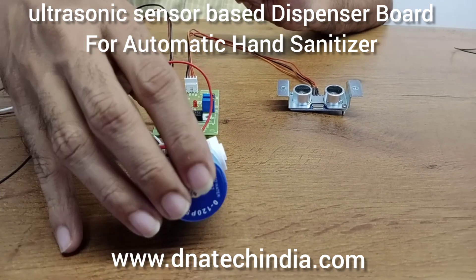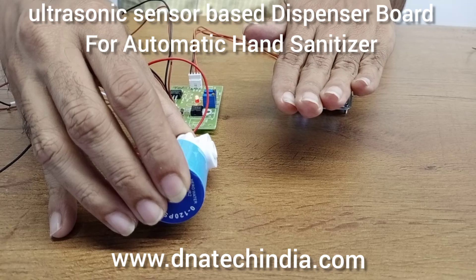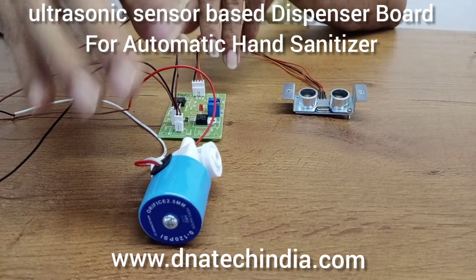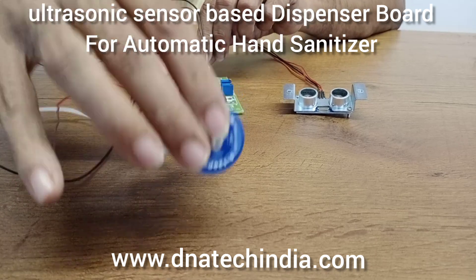You can hear the pump turning on and the valve turning on and off. Using only this valve and circuit you can make a drip-type automatic hand sanitizer.